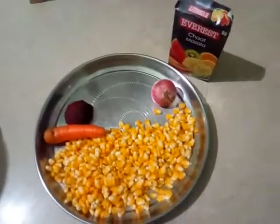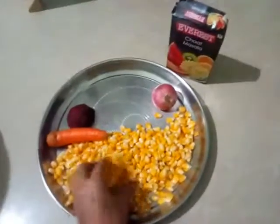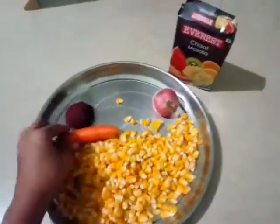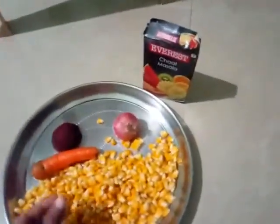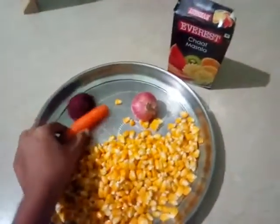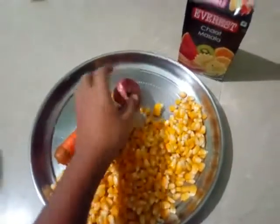Hi friends, welcome to my channel. Today I am going to share a healthy recipe: a salad with sweet corn, carrot, beetroot, and onion. To make this salad we need boiled sweet corn, carrot, beetroot, onion, and chat masala.